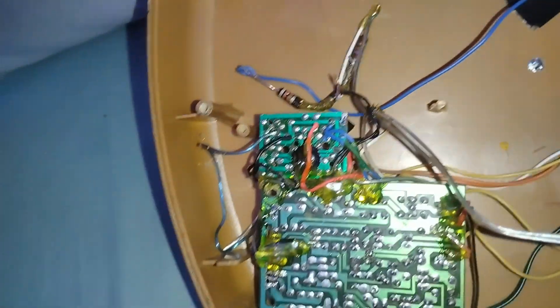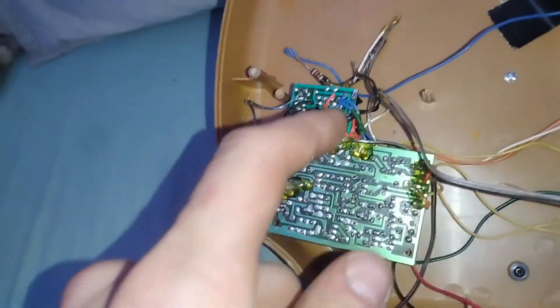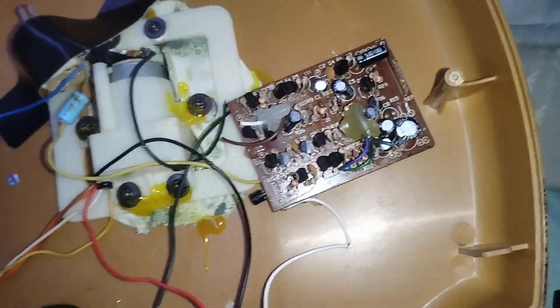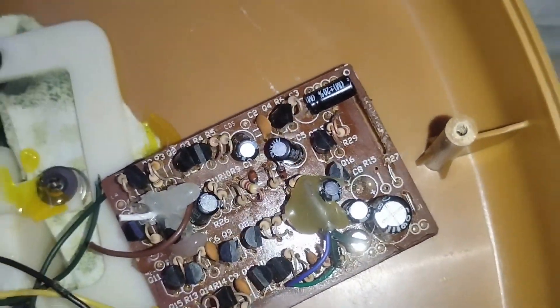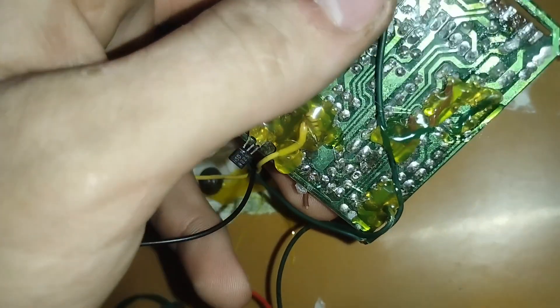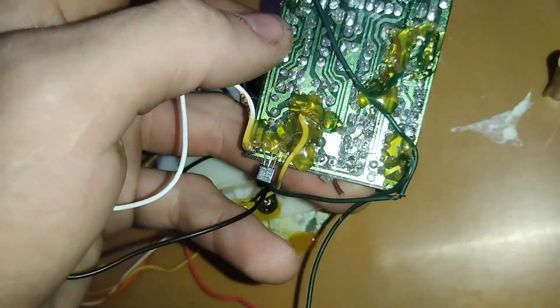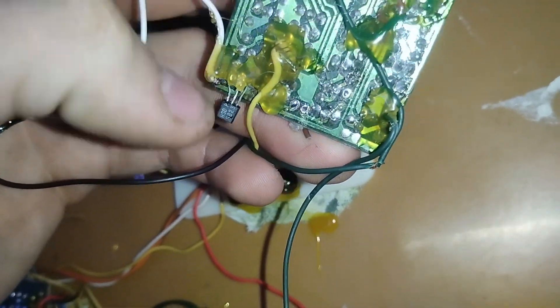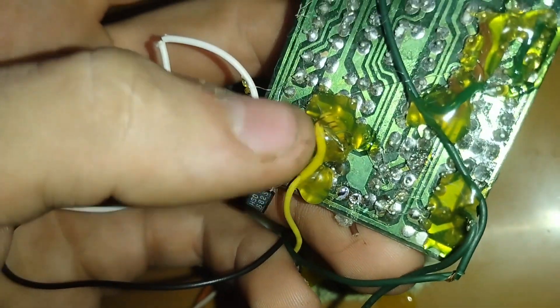The only thing I used from this board was the speaker output, which runs all the way over here to this speaker. The speaker is connected to this talker board from a jammy talking pumpkin — scrapped it out because the IC chip died on it. How I did this one — I don't know what this wire is, I think that's the ground wire. That's the output to the motor, and that is the input wire right there. You can see the resistor on it.